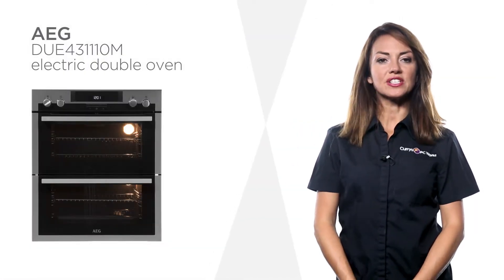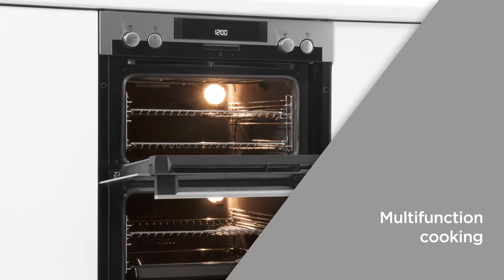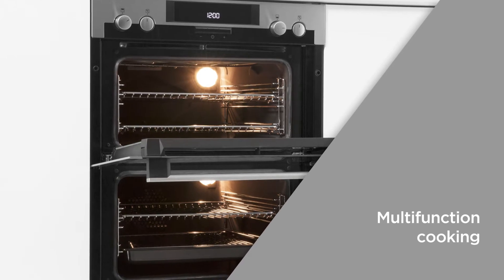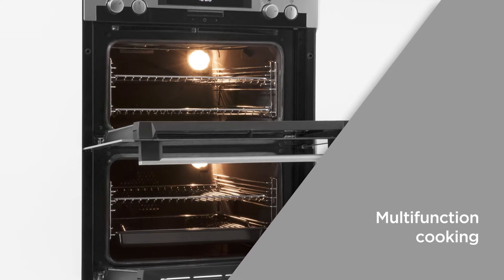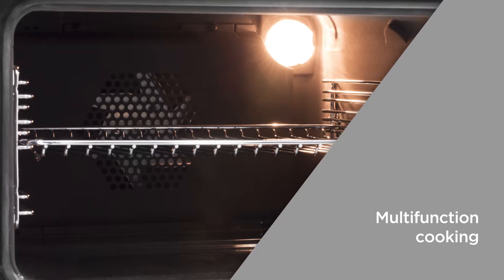Experience powerful heat which is evenly distributed with this AEG electric double oven. The multi-function cooking combines hot air cooking with other functions giving an optimum performance, allowing you to achieve the desired results with whatever you're cooking.